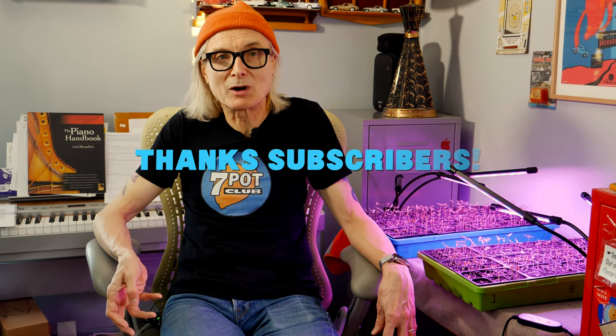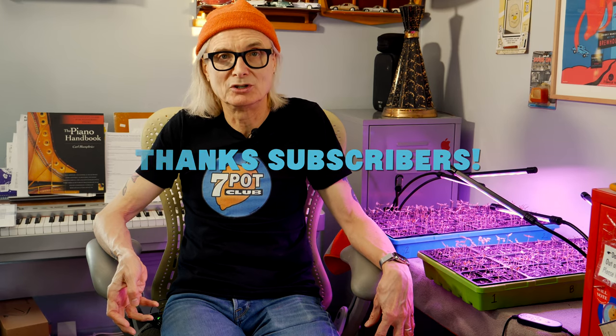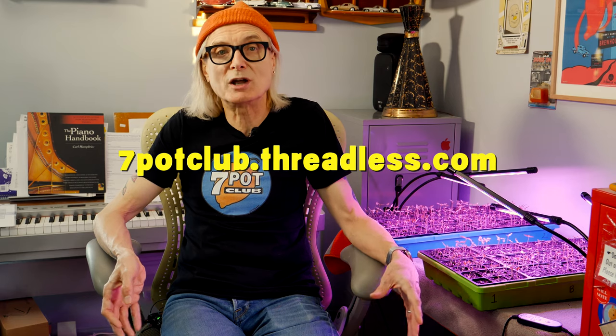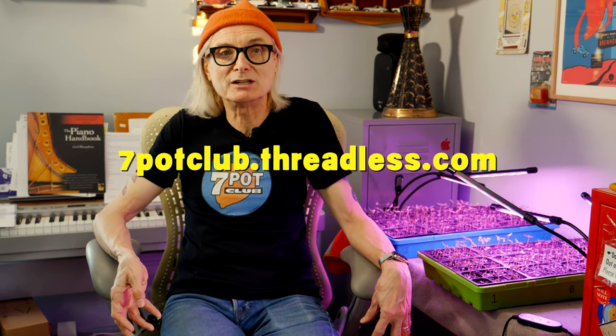Soon we'll start transplanting these seedlings into 3.5-inch seedling pots and move them to our basement grow room. We're trying some new-to-us organic nutrients this season and we're anxious to see how they perform. We'll be documenting each step of the process, so please subscribe to our channel and tap the bell to receive notifications as we post new episodes. We now have 7 Pot Club logo t-shirts, hoodies, sweatshirts, and more, all in a variety of colors — head over to 7potclub.threadless.com.